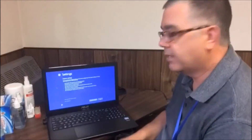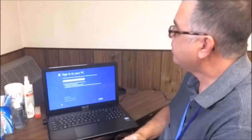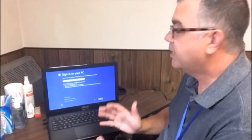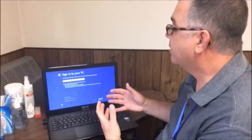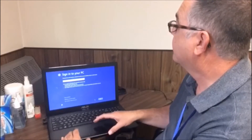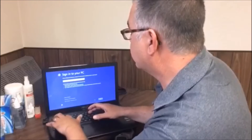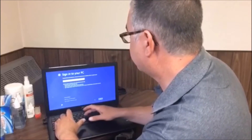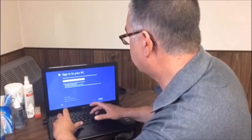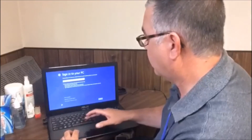In the Settings screen, it's going to ask you if you want to use Express Settings or Customize. The vast majority of people are going to use Express Settings — let's just click on that. Then it's going to ask you to enter your email address. You can enter your school email address here, or you can create a Microsoft account. If you already have a Microsoft account, you can enter that email address. Go ahead and click Next.